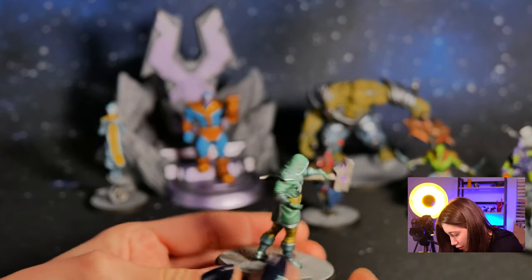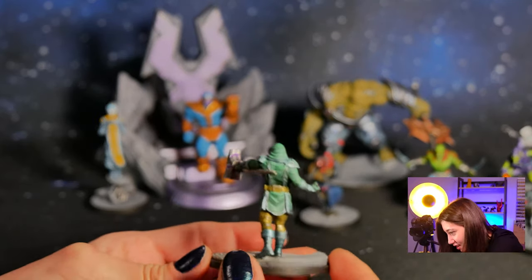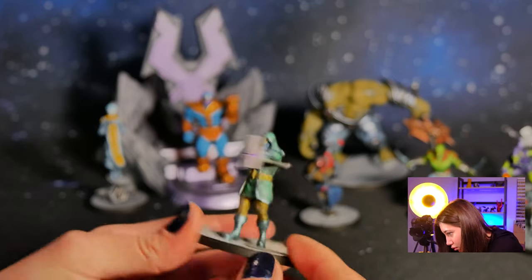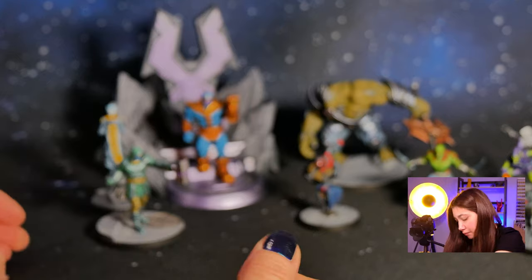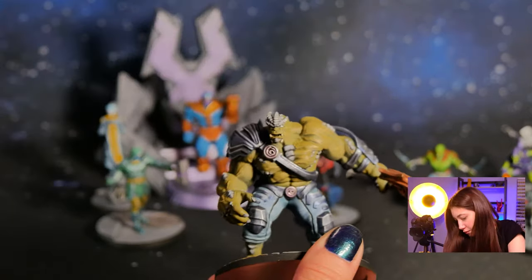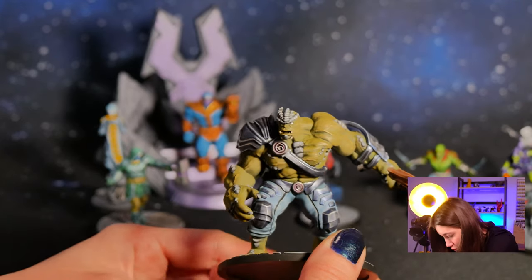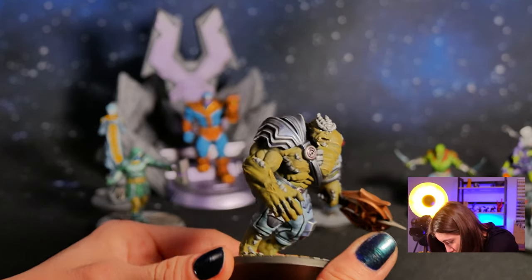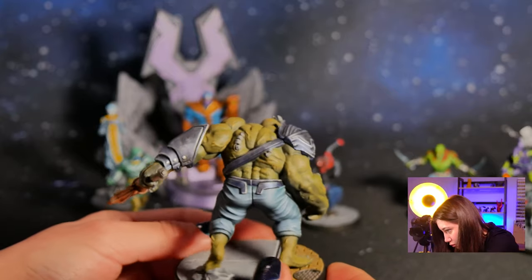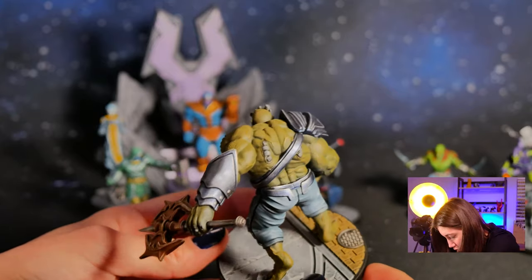And we got our Ronan the Accuser here — really, really cool. And we got our Black Dwarf with really cool skin details. Really nice sculptures, guys.